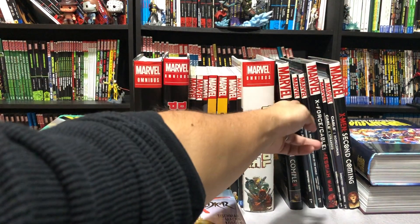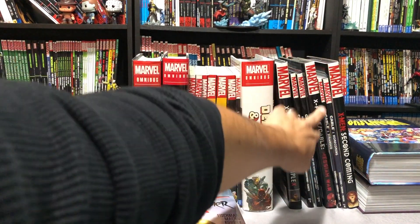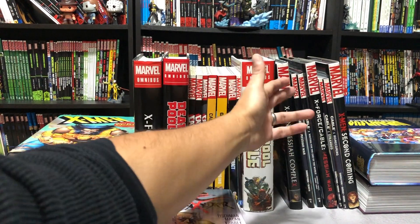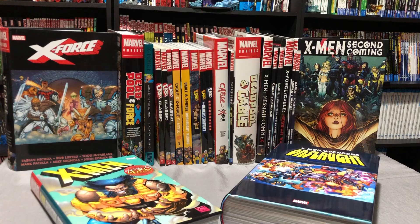Another good reading place would be Cable after the Messiah Complex with these trades. There are two trades available collecting these books, and a trade collecting the Messiah War crossover. All you really need to know is that Bishop is bad now and he's chasing Cable with a baby that's supposed to bring hope to mutantkind. Quick recap of what is orphaned: issues 40 through 44, the Cable/X-Force Annual 97, and issues 71 and 72. Hopefully Marvel will fix that soon. And that is everything in Collected Editions from when he appeared in New Mutants all the way up until Second Coming. There is more stuff after this, but that stuff to me wasn't the greatest.